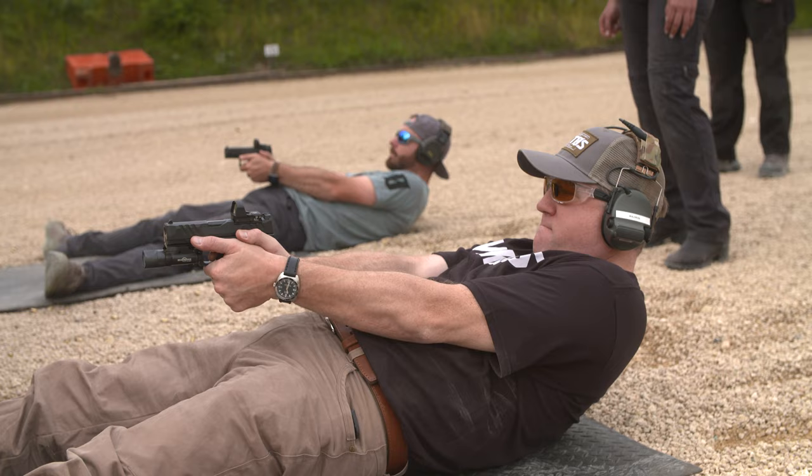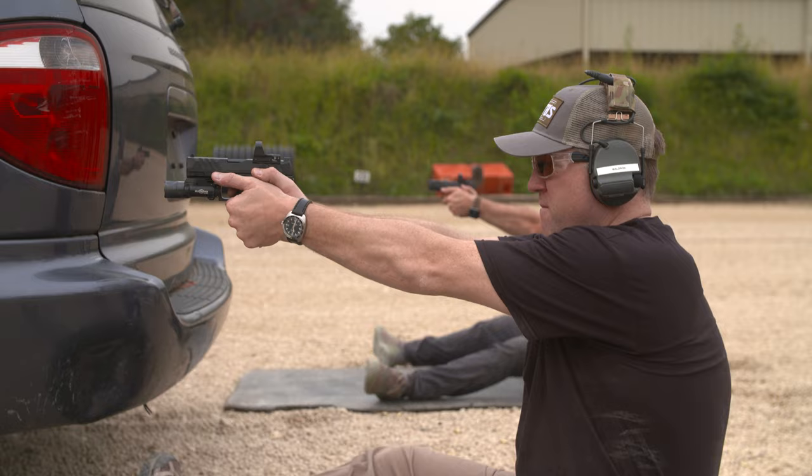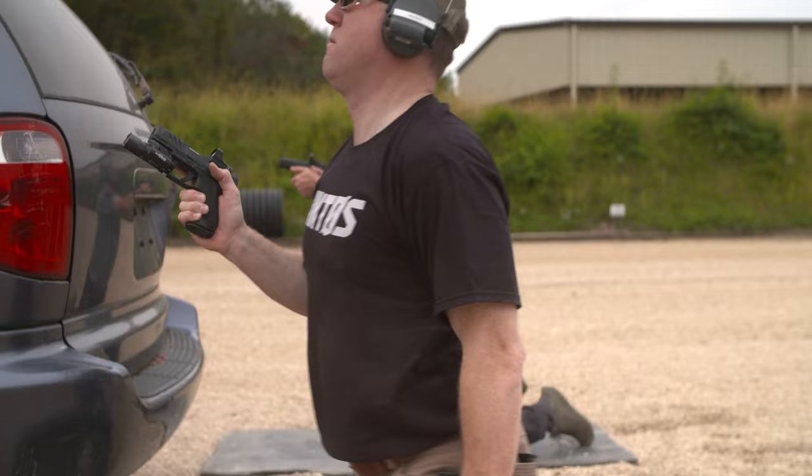I have a lot more red dot time on a carbine than a pistol, so I'm still adjusting to a different kind of presentation to get the red dot in front of my eyes — but that's not a function of the sight or the pistol. That's my training experience.